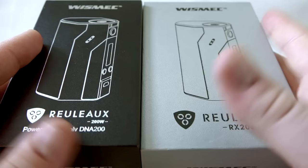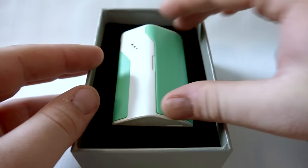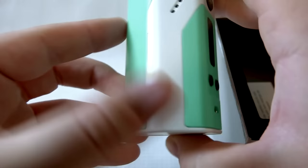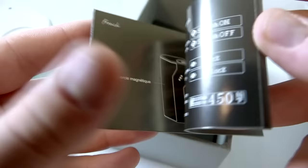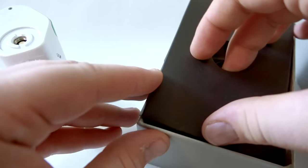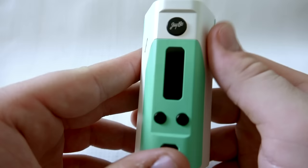We're down and dirty with both the RX 200 and the DNA 200. We'll move the DNA 200 off to the side and focus on the RX 200 first. It has a slightly different color scheme — kind of a light greenish and white color. In the packaging you get a user manual, a warning card, and a charge cable. That's it — very simple, affordable packaging given the price tag.